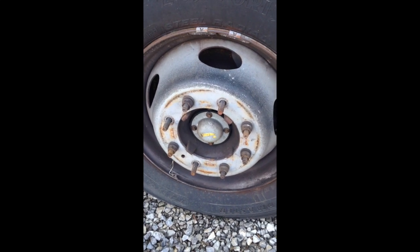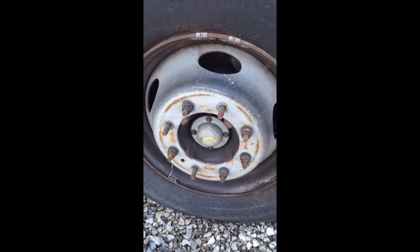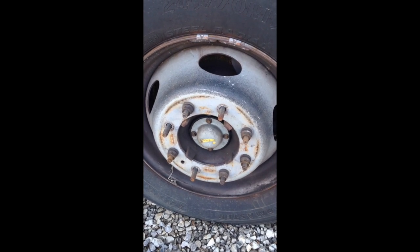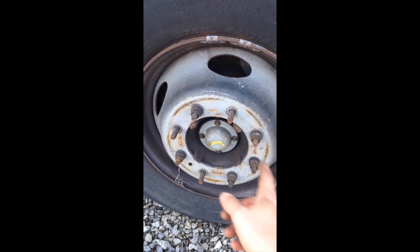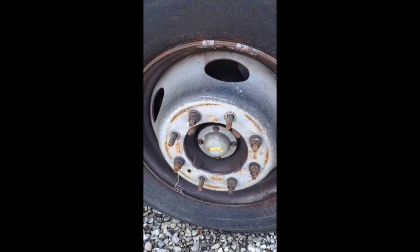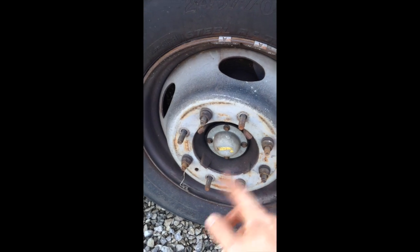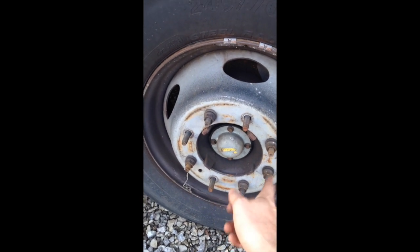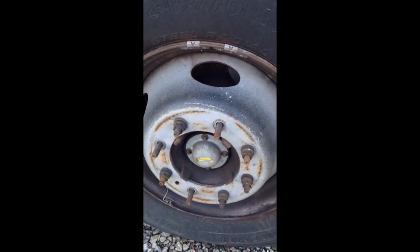We're doing the brake pads on our Ford F53 RV chassis. I went ahead and took off the hubcaps, which just have two cover nuts that hold them on. Now before I get the wheel up in the air, I went ahead and loosened all of our lug nuts, taking four of them completely off. Then we're going to use the RV jack to lift it and put supports underneath as well.